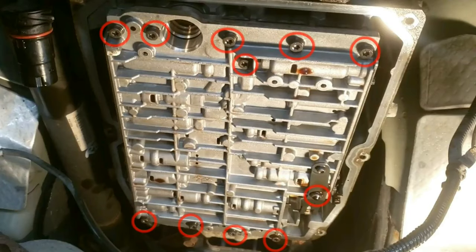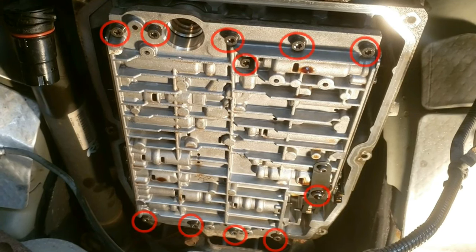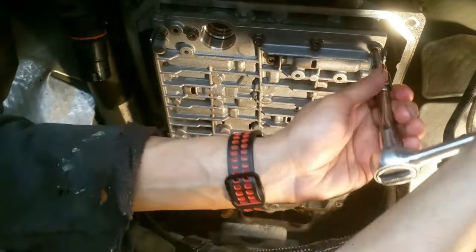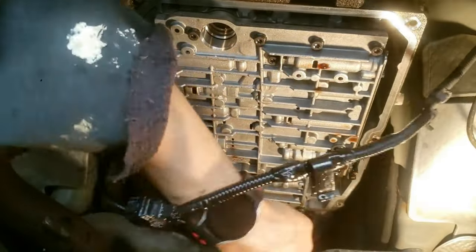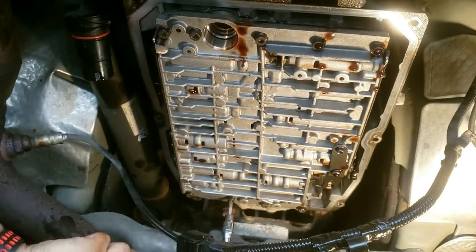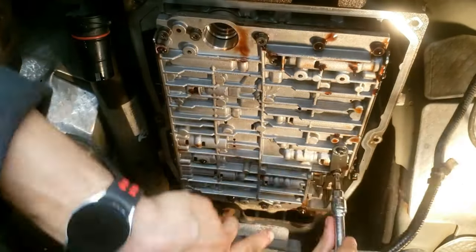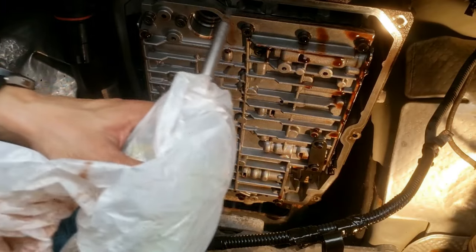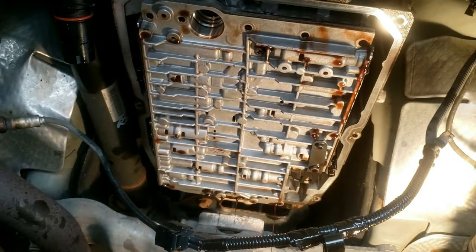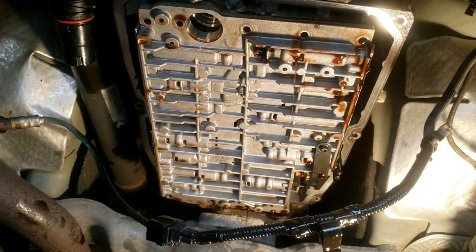Back under the car, there are 11 Torx T30 screw bolts. This gray shiny rectangle block is the valve body, which is now going to be removed. Crack loose all 11 valve body screws with a ratchet and T30 bit. I would strongly recommend using a bottle or floor jack to hold this because it's heavy — around 15 pounds. Use a power drill to remove the screws faster and carefully lower the valve body down.